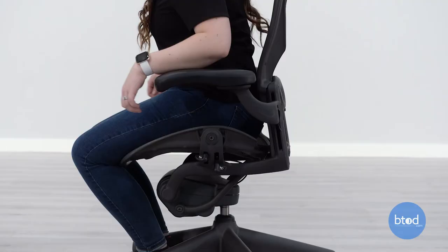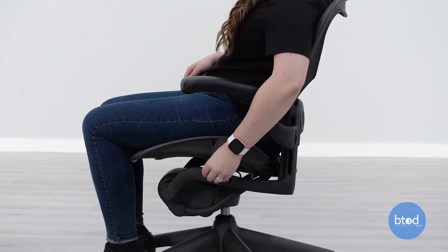To change the chair back into the standard position, push the same lever all the way down and lean back. And that is how you adjust the Herman Miller Aeron Classic Chair.